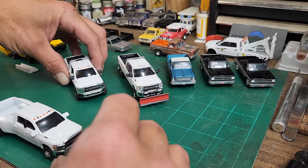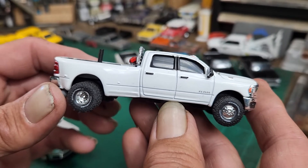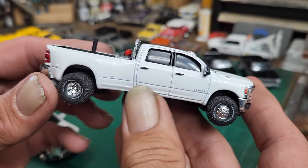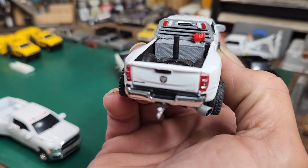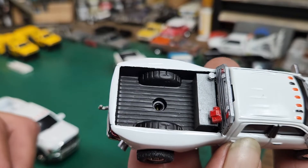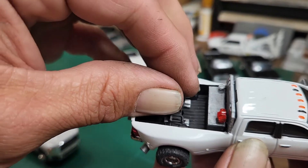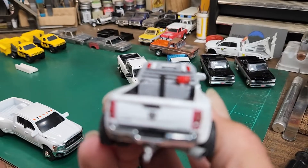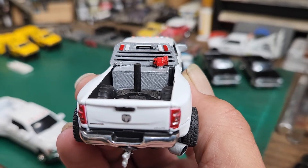Anyway, I took the ERTL Dodge Ram 3500. I did not jack this one up because it had plenty of tire clearance when I put the wheels on there. Got the diesel exhaust tip on there, put a Green Light tow hitch on the back. If you've seen these ERTL trucks before, you know they all have these big fifth wheel holes in the back, so I took a spare one I had from Green Light and stuck it in there just to cover the hole — I think it looks a little better.